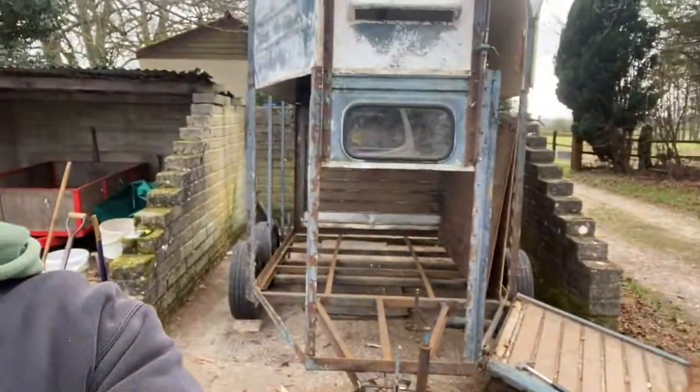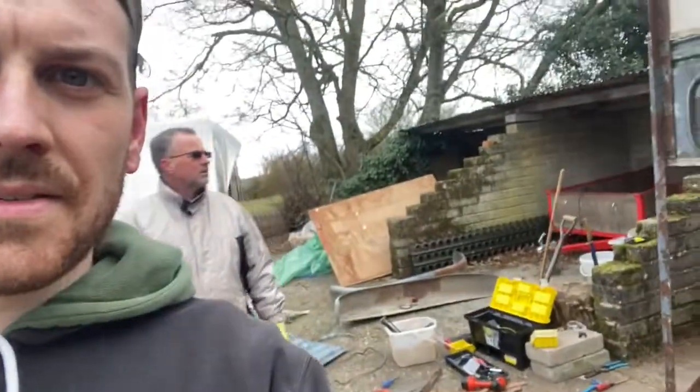Panels are all off! We kept that little one on with the window because it's supporting the roof right now, so we kept that for now, but all the rest are done. The man's been to have a look at the axles and he's going to give us a quote to do all that, and we'll get all the electrics done as well.